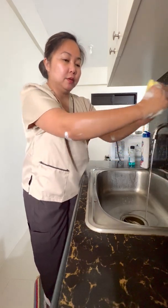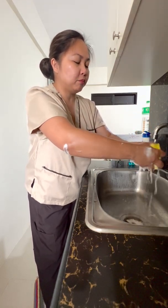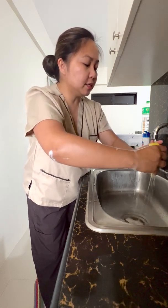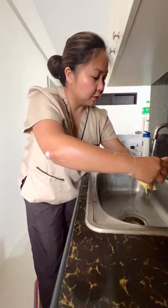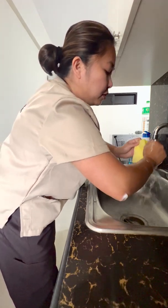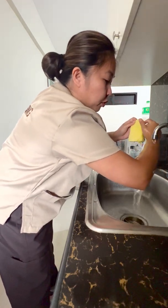Now that both arms are scrubbed, rinse the brush and then rinse everything — from your hands to your arms to the elbows and three inches above the elbow. Rinse from the fingertips to the hand, up the arm and past the elbow on both sides.